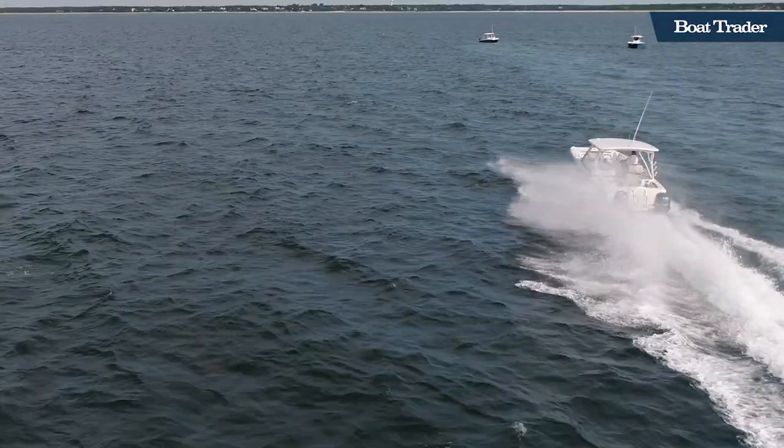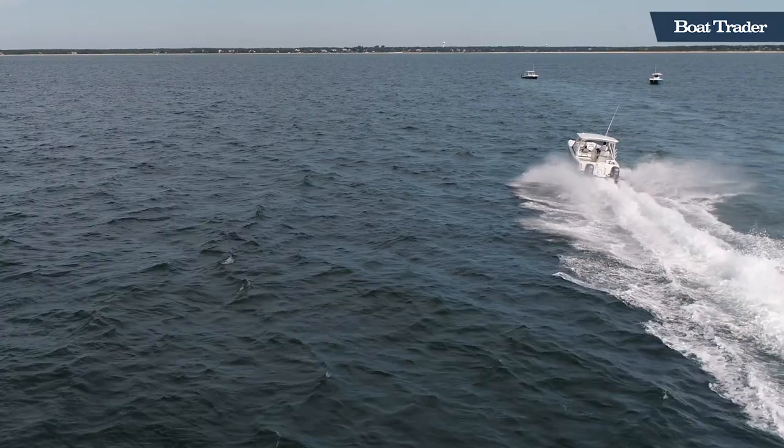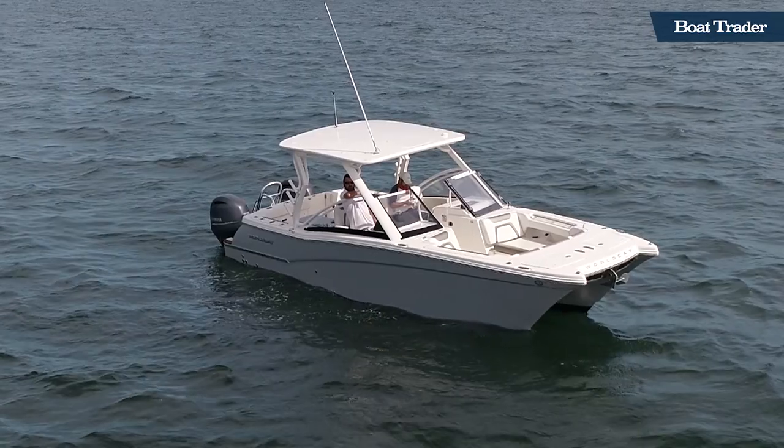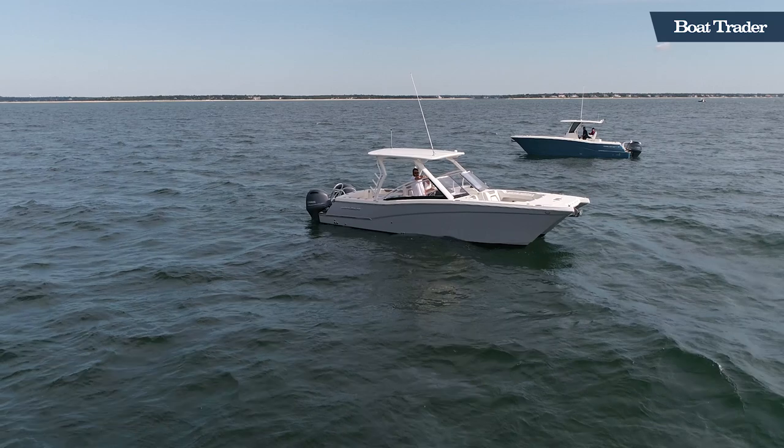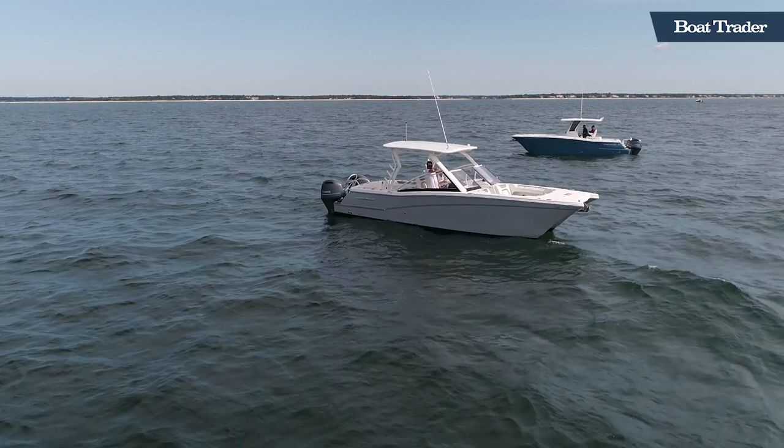Hey everyone, this is Ryan with BowTrader and we're here with Bosun's Marine today in Cape Cod, Mass. Behind me is a WorldCat 280 DC, which stands for dual console, and it's a DCX — a brand new hull type. We're going to meet up with Todd from Bosun's who's going to walk us through some of the cool features.